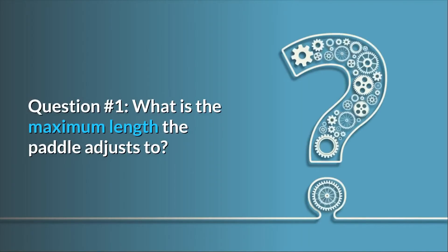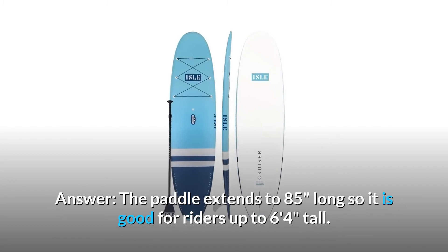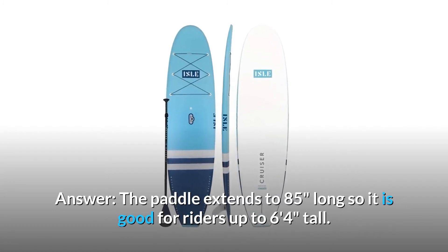Question 1: What is the maximum length the paddle adjusts to? The paddle extends to 85 inches long, so it is good for riders up to 6 feet 4 inches tall.